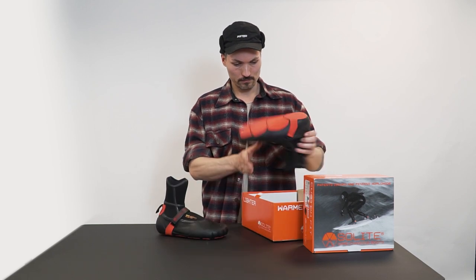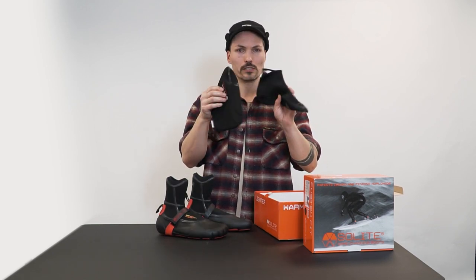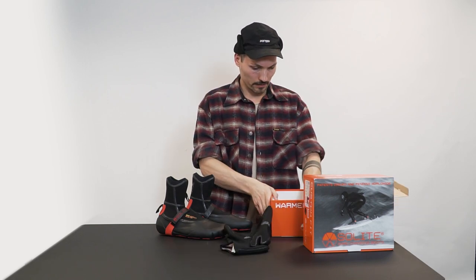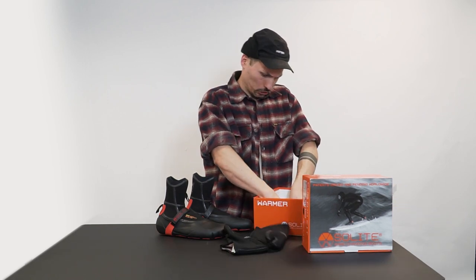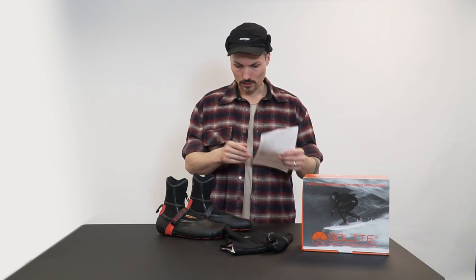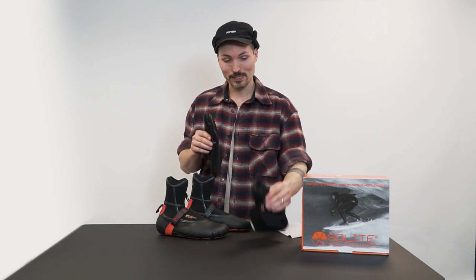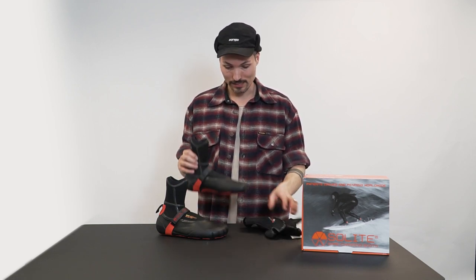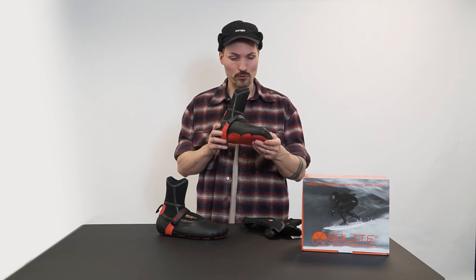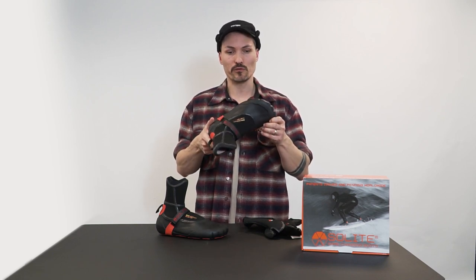One boot, second boot, some neoprene socks and the mender. I already had a look previously, sneak peek, and I have to say it looks really nice. The quality is super dope and it looks a bit different than other surf boots.